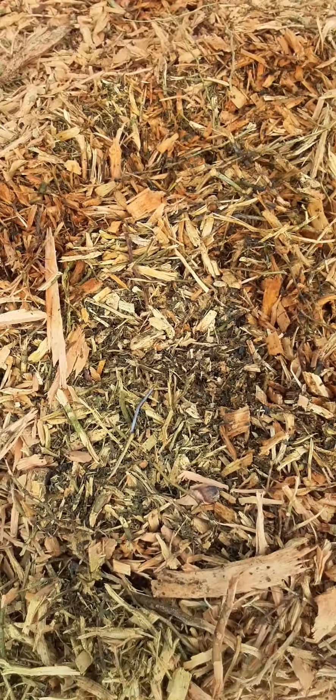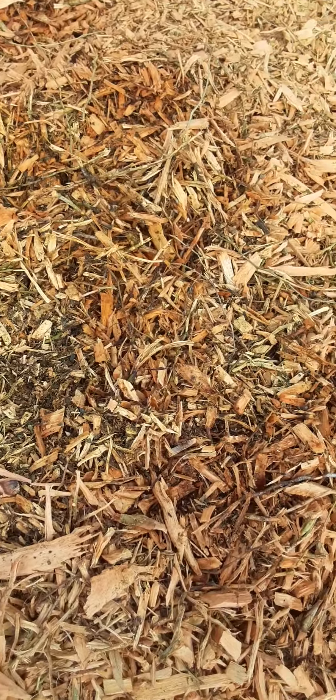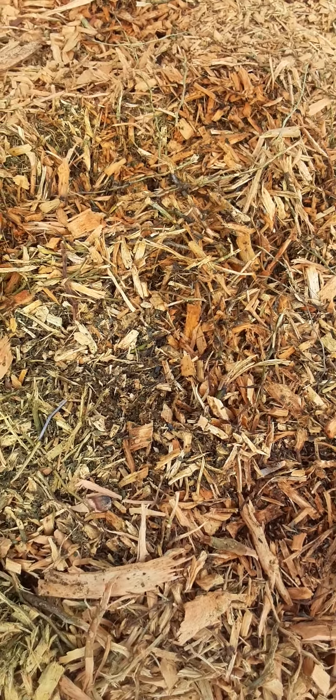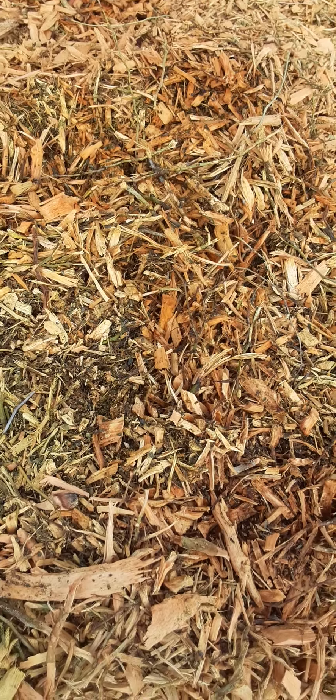So I just wanted to share that with you. You want your compost to stay between 135 and 160 degrees. If it's any hotter than that it's not good, and if it's any lower than that it's not doing its job.